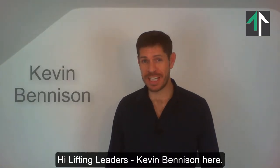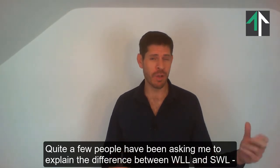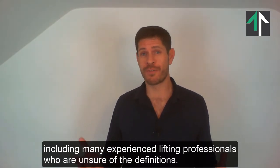Hi Lifting Leaders, Kevin Benison here. Quite a few people have been asking me to explain the difference between WLL and SWL, including many experienced lifting professionals who are unsure of the definitions.